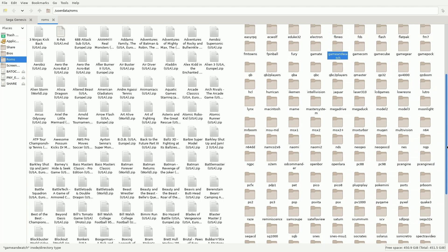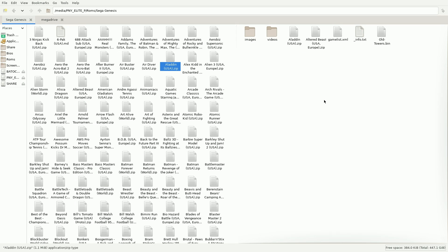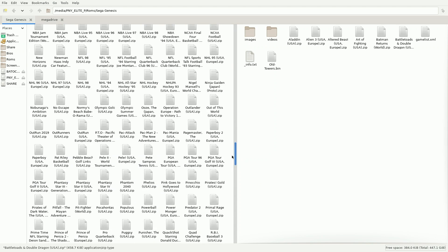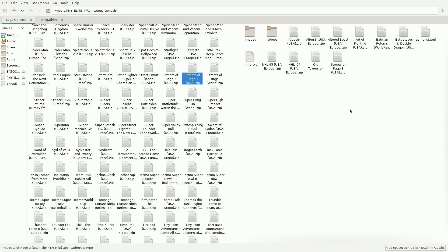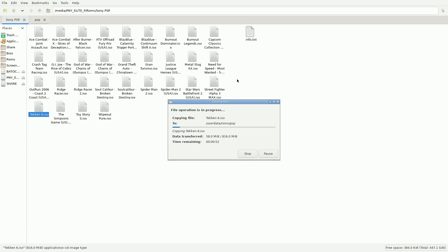First I'm going to do some Sega Genesis games. The left side is my external hard drive and the right side is Batocera. I'm transferring some Sega Genesis ROMs over. Now outside of the US, Sega Genesis was known as Mega Drive, so that's why in Batocera the folder is called Mega Drive — that might be a little confusing but they are one and the same. Now I'm going to do PSP games and just a few more games from different systems, then I'll show you how to refresh the game list in Batocera. I'll fast forward some of this part.